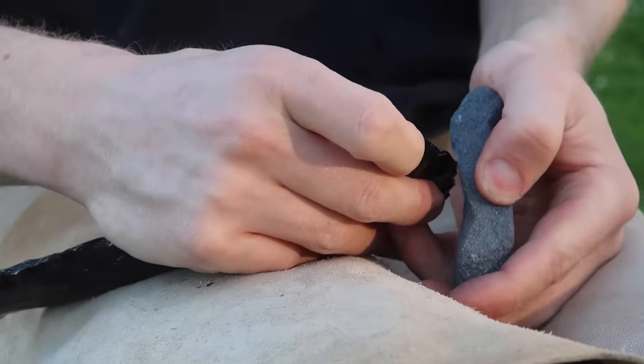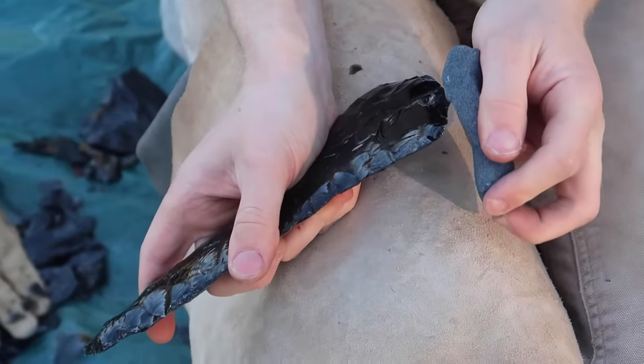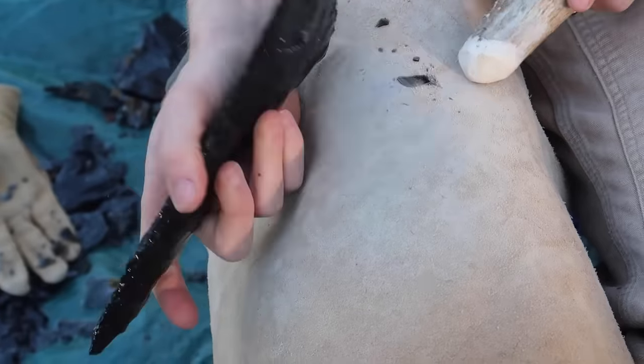You'll notice I'm using a stone to dull the spot before I strike it. This is to ensure that a large piece is removed and not a small one.